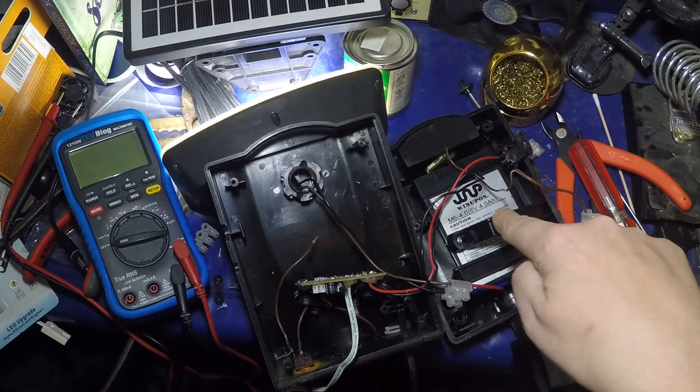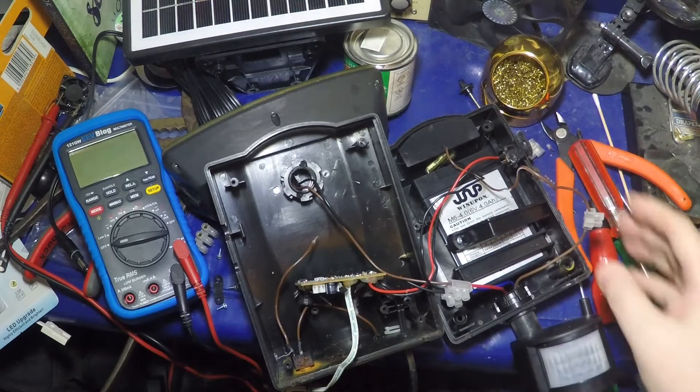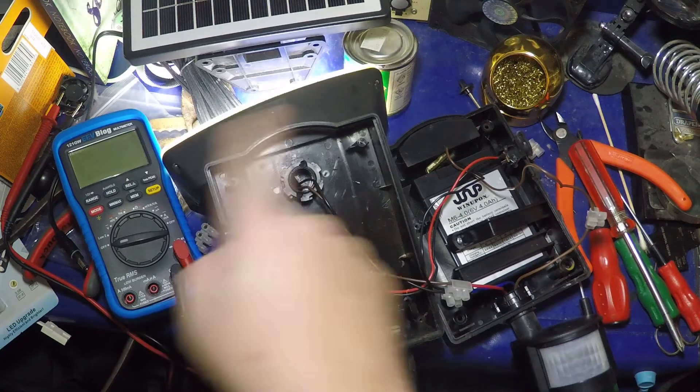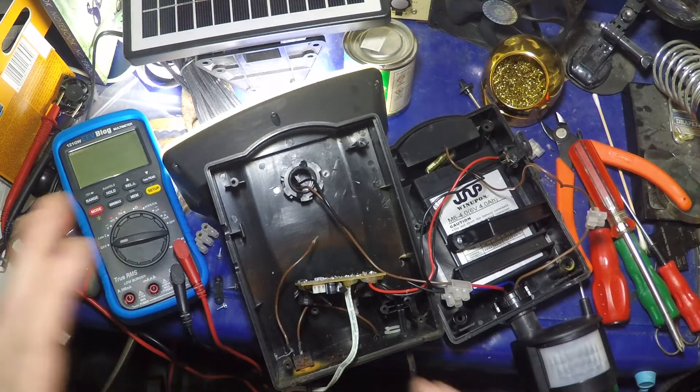We have a 6V lead-acid battery, and it's sort of functioning. I've got the sensitivity and lux and all the rest of it turned so that it'll come on on the desk. As you can see, it's pretty much live into the PIR, live out of the PIR to the LED, and everything sharing a common neutral, which is all nice and good.